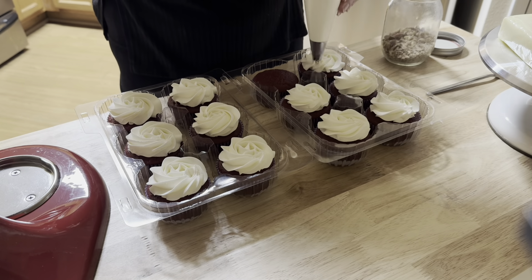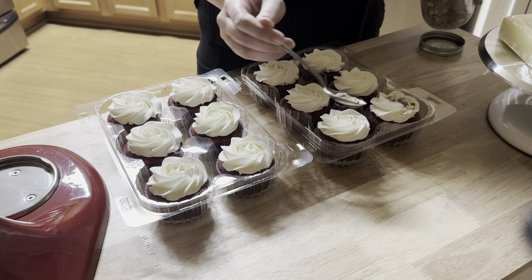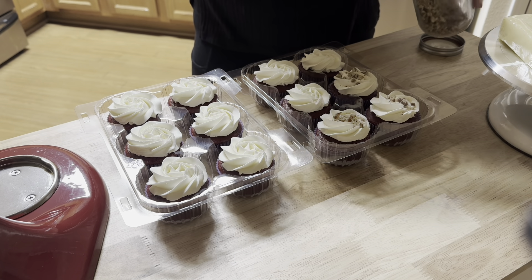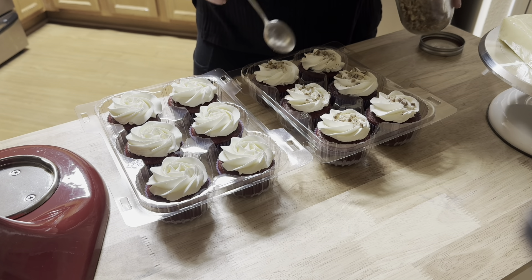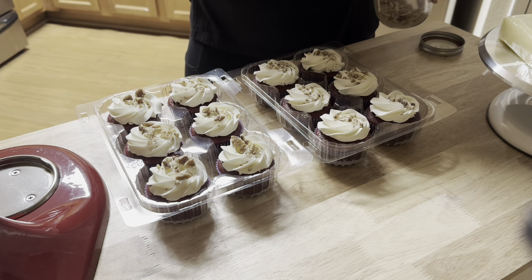I feel like most of my time as a home baker is spent doing dishes, so I'm about to do dishes for like the third time today.